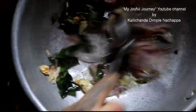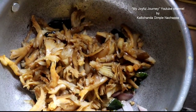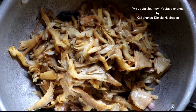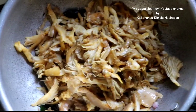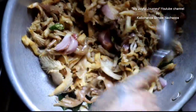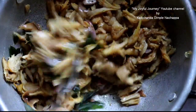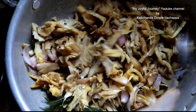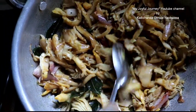It's done, put it around. Mushroom — no need to add water. Let it cook. I am going to close the lid. Let it cook for 2 minutes.